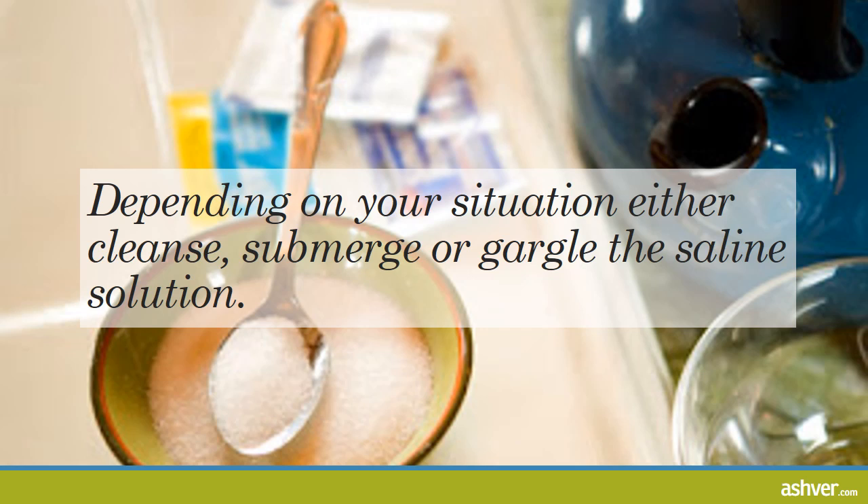Depending on your situation, either cleanse, submerge, or gargle the saline solution, but make sure not to swallow it. It's not intended for open wounds either. For piercings, do not submerge in water — cleanse the area only, as the saline solution can leave the surrounding areas quite dry. Speak to a licensed professional for the best way to care for your new piercing.